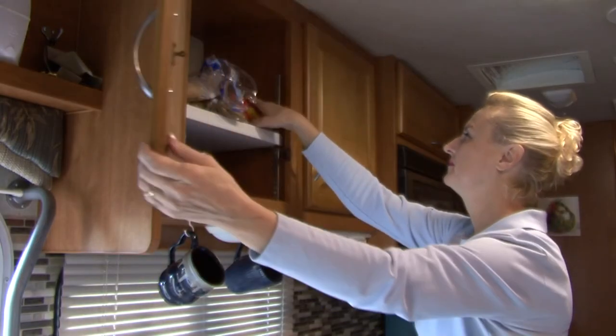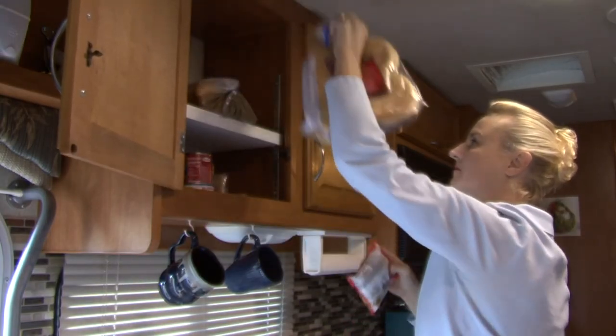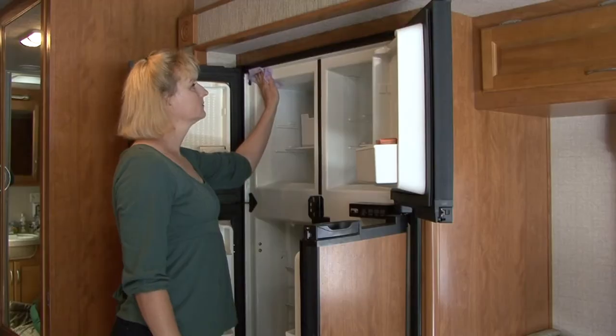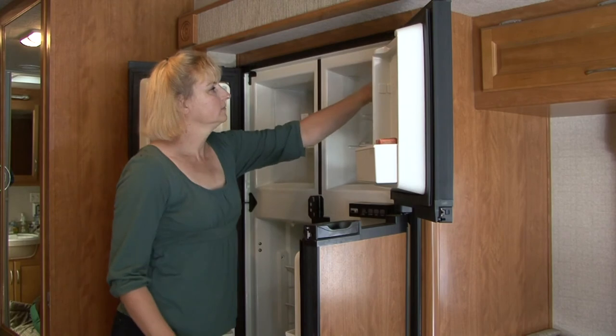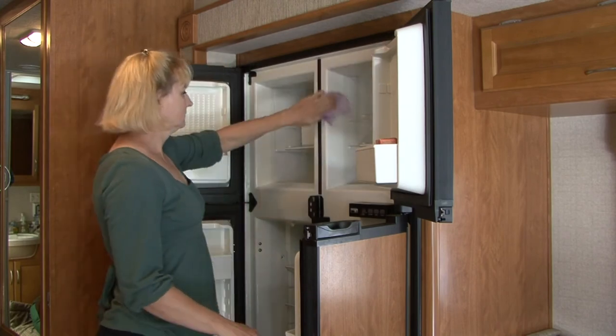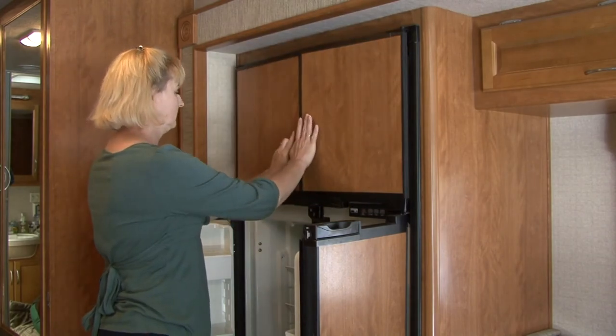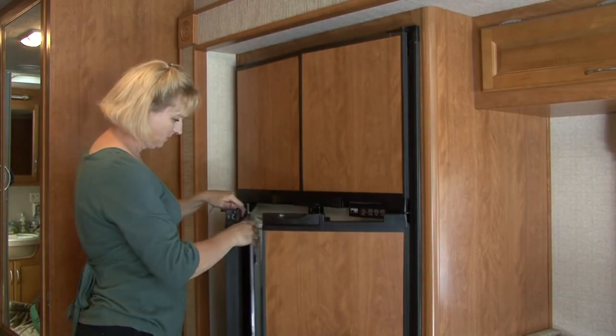Remove all consumables that would attract mice and other rodents, and remove all perishables and anything that can freeze. Defrost the freezer compartment and clean the refrigerator. Leave the refrigerator doors propped open and place some baking soda inside the refrigerator compartment to absorb odors.